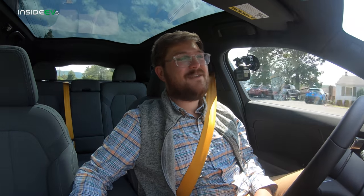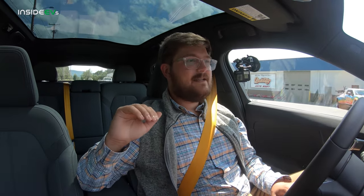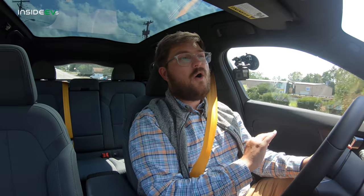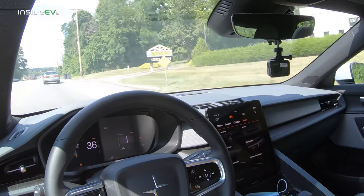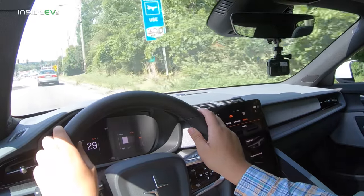Now that we're cruising at 50 miles per hour, I can pretty much whisper to you — it is so much quieter. It's important to make the comparison between this and the big elephant in the room, the Model 3. I drove a brand new Model 3 Standard Range Plus to get here, and the level of refinement, noise, basically all the NVH is so much better in this car than the Tesla Model 3. Sitting in here, it's a more premium place to be.